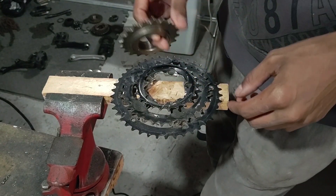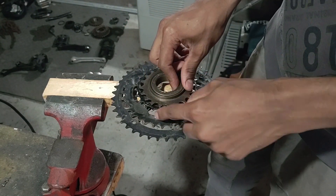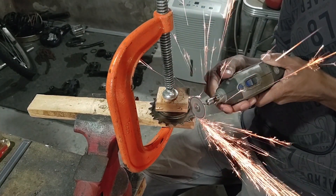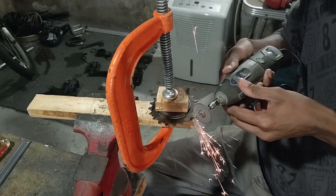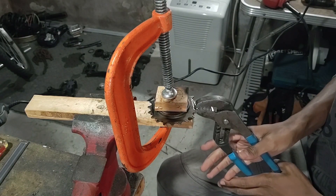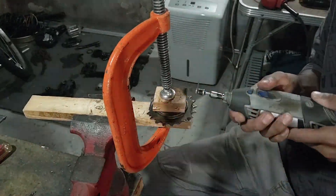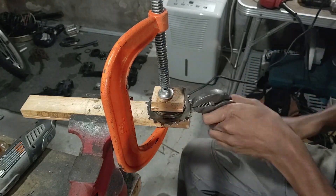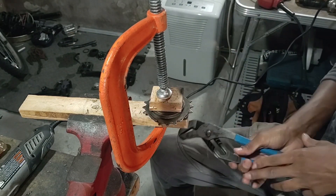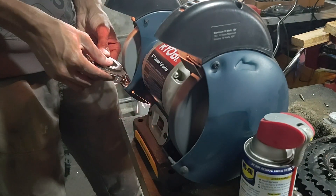I've ground down the inside and now this fits perfectly flush. The next thing I'm going to do is cut out a couple of these teeth here to give me room to weld the freewheel onto the sprocket.